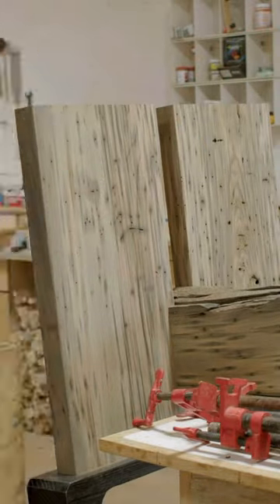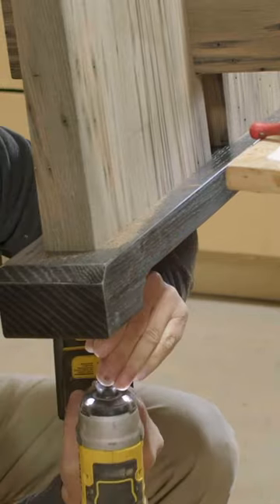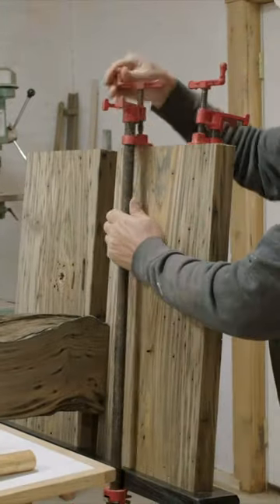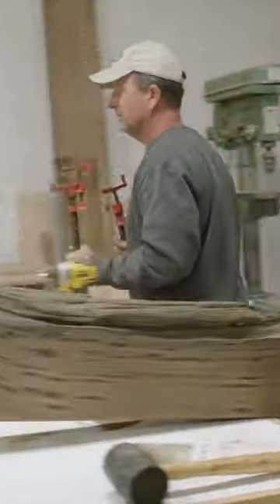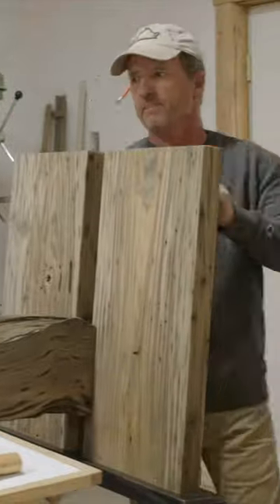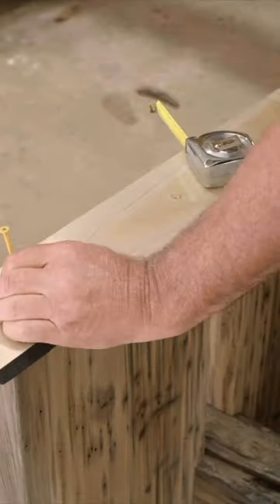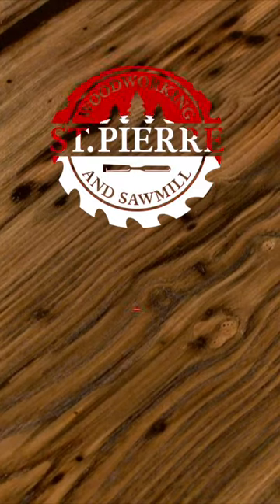After getting everything dry fitted and making sure everything was the right height, it was time to go ahead and glue those pieces on and have the feet secured. We'll be putting a top plate on this as well to fasten the top, which I also painted black, but with a little bit of glue and a couple three-inch screws the bottom piece was on and done. Everything was really starting to come together.